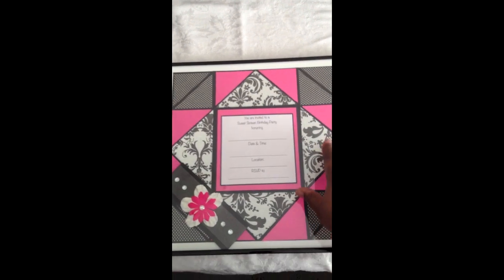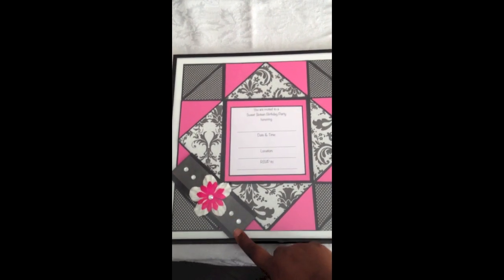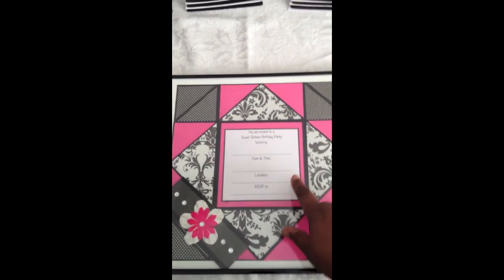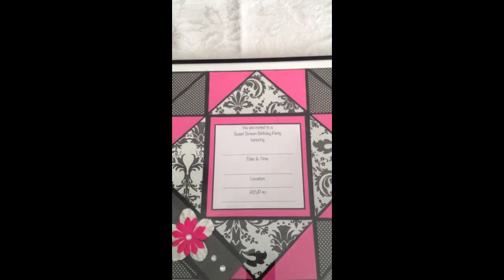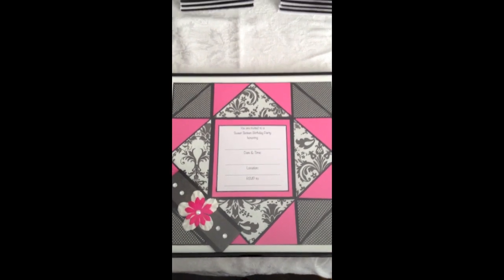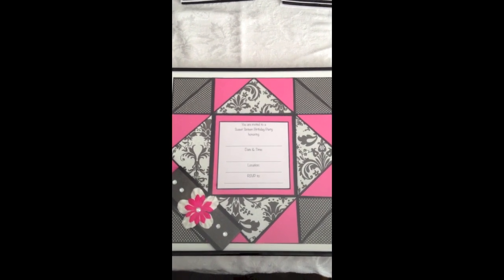This is the inside of the invitation. It is a napkin fold card. This is the belly band that goes around it and it's got 'you are invited to a sweet 16 birthday honoring' and then they can fill in the information. I'll let the organizers fill that in for the little girl. But I've put it in a frame so she has one because it's so pretty and I think that she would really enjoy having one.